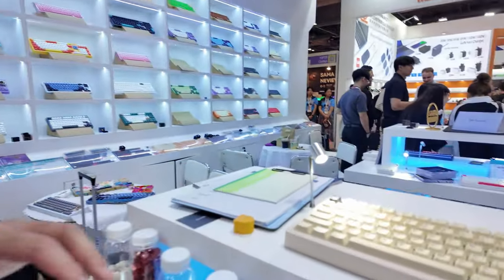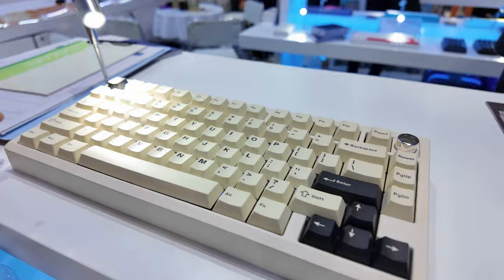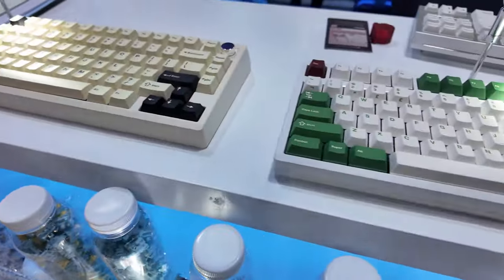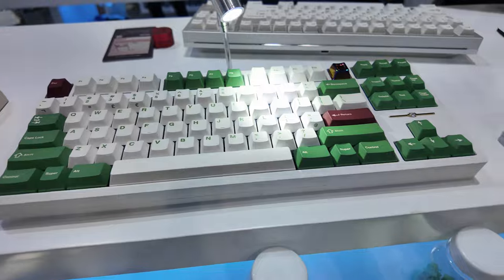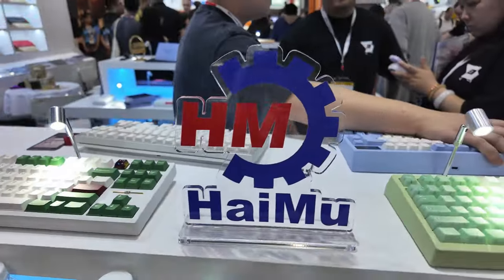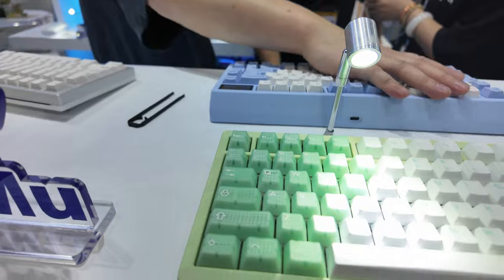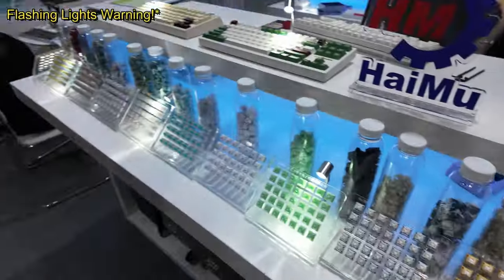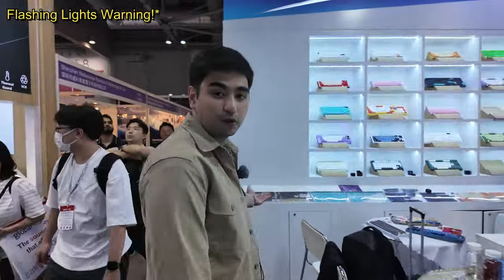Taking you guys around, Wu Che Studio has a bunch of different boards showcased. This one's a Zoom 75, next to it is a Promise 87, and then another Zoom 75. Taking you around we can also get a look at the keyboard wall.